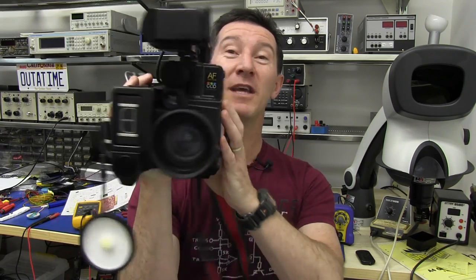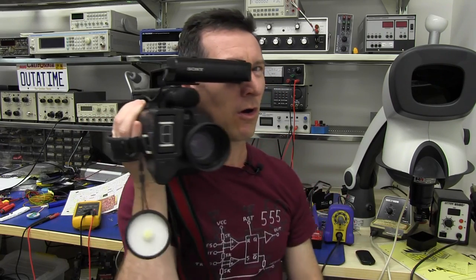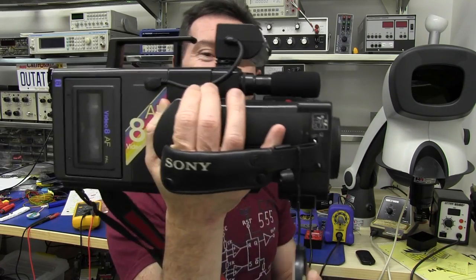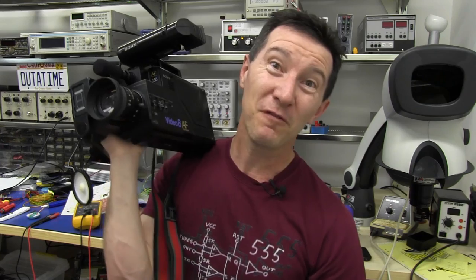The Sony Video 8. Look at this viewfinder — does this look professional or what? I'm now fully equipped for practically anything. 230 lines of stunning analog resolution. It's got autofocus — can you believe it? So you can expect first class stunning quality from the video blog from now on. With this puppy, you could do almost anything.